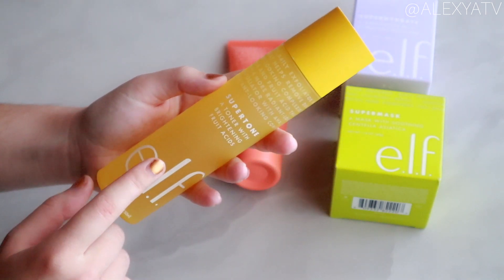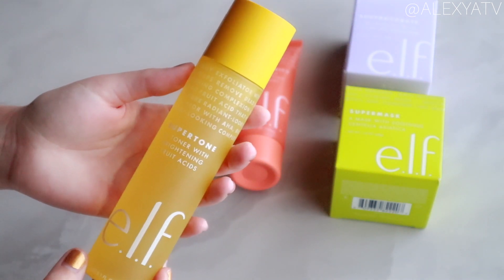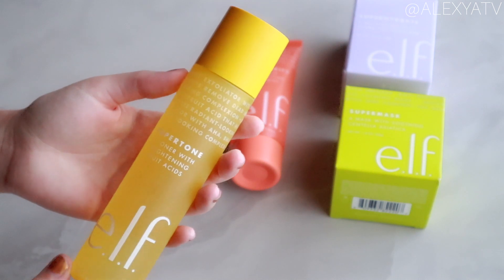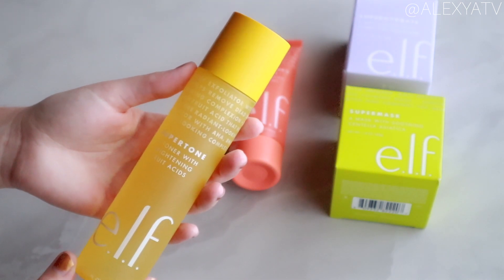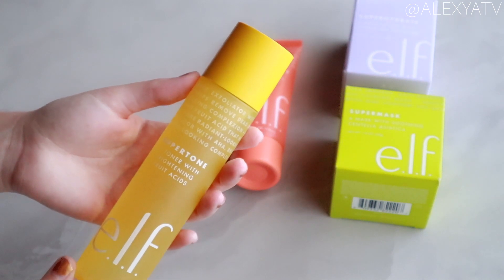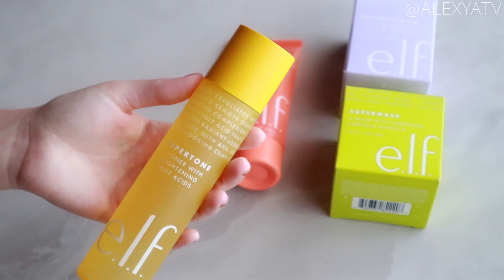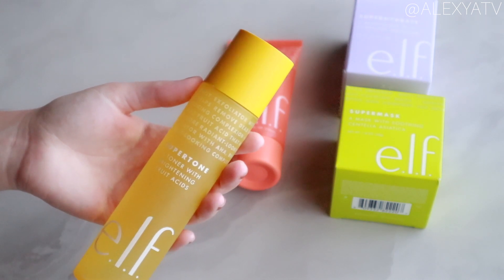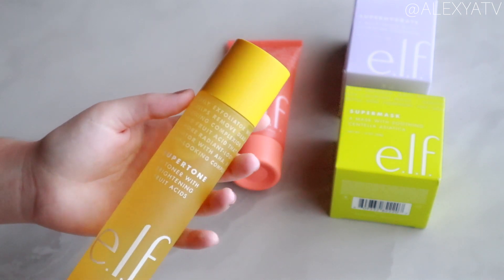Today I'll be doing a first impression — we'll open it up and check the texture and smell. The elf website claims this toner is a gentle daily face toner that helps remove dead skin cells to reveal a more radiant, bright complexion. This chemical exfoliant is powered by glow-inducing fruit acids with low pH that help tone, balance, and clear the skin.